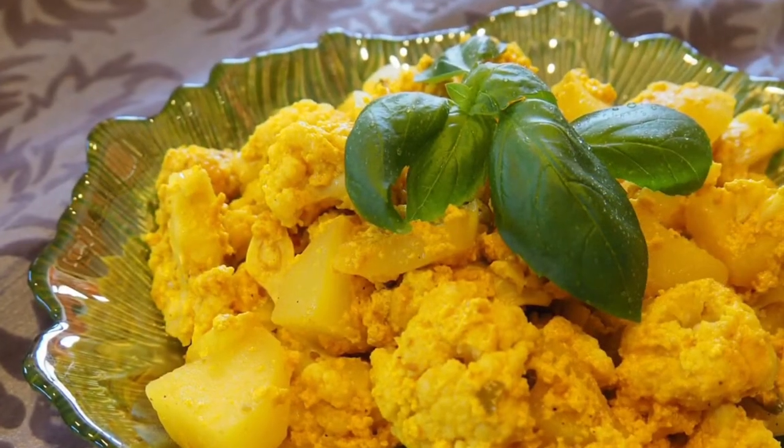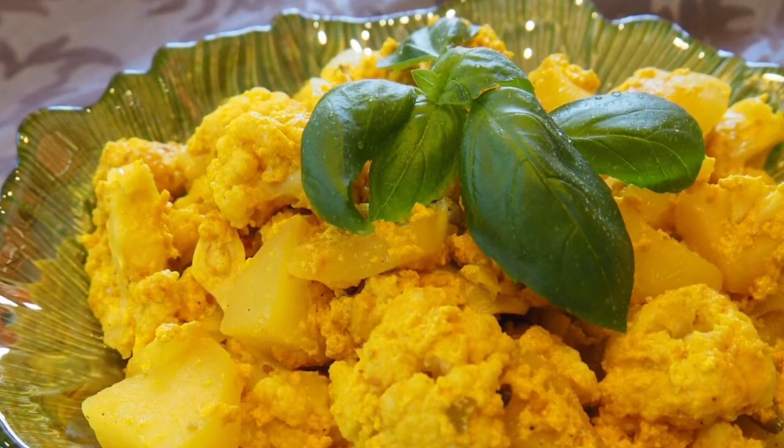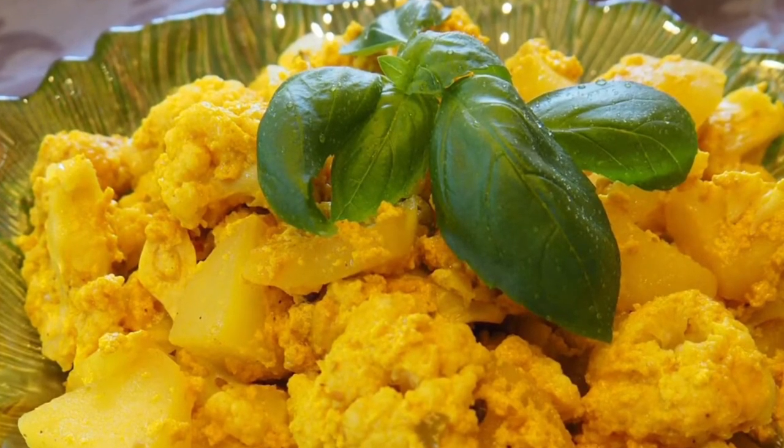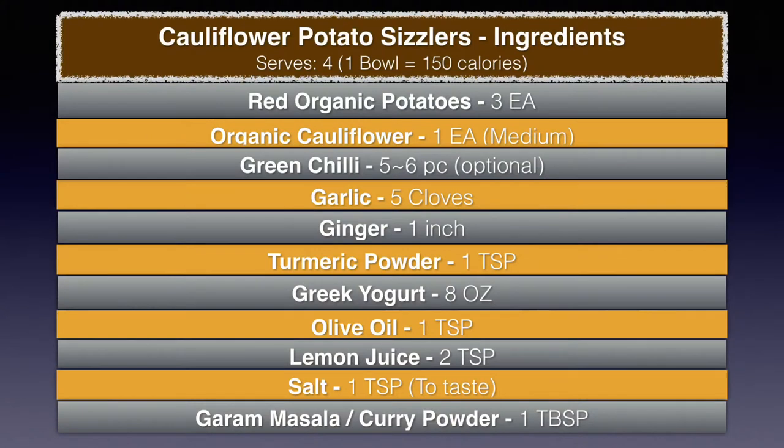Cauliflower helps fight inflammation and boosts immunity. Yogurt is a great source of probiotics, calcium, vitamin B12, B6, and magnesium. As you'll notice in the ingredients, I use turmeric invariably, as it's great for preventing inflammation, great for joints, memory, and mood. So this is a dish and a meal in itself.